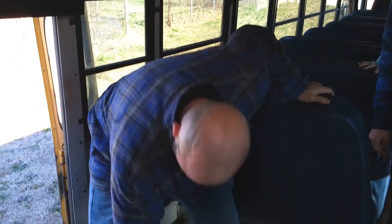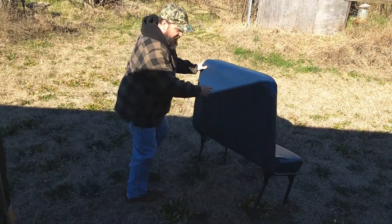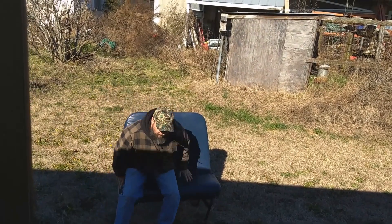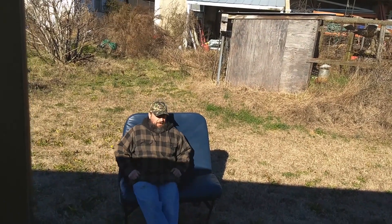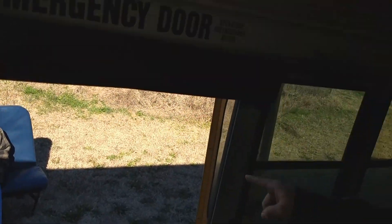Seat's out — how many more to go? 40? 30? Oh, I have no idea, I didn't even count the number of seats. That's not what that's for. Excuse me sir, seat's taken. You can mount them in your garage if you want.